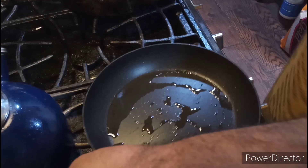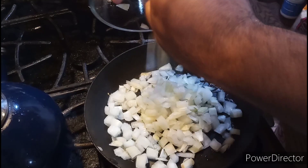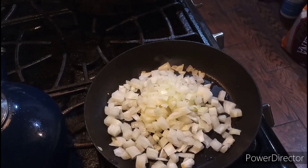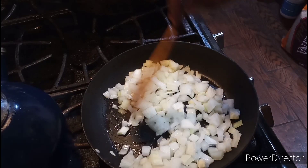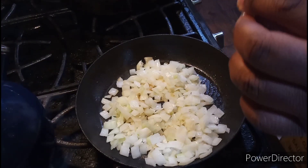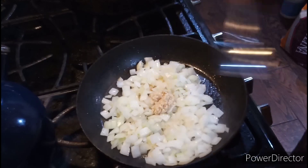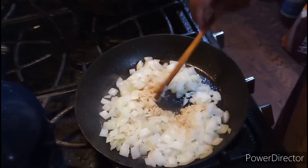Now I'm going to add in the chopped onion and cook it as well. We're going to assemble our chili. Give this a good mix. We're going to add in the chopped garlic and mix it all together.